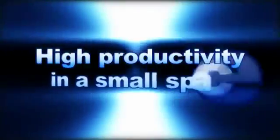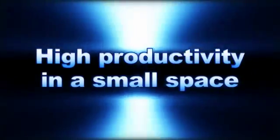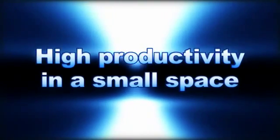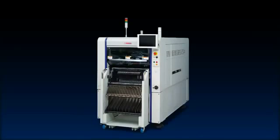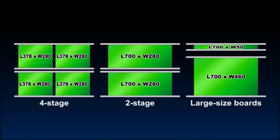Ultra high mounting productivity within a compact space — this is a major appeal point of the compact Zeta. With its compact size and a machine width of only 1 meter, the Zeta will not only drastically boost your productivity, but also do it at a smaller production line length. Even with the trim and compact body, it handles large size boards to a maximum of L700 by W460 millimeters.